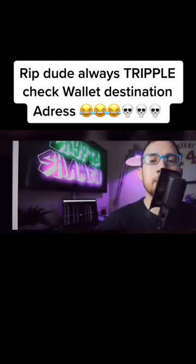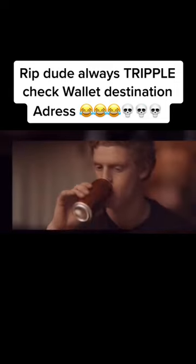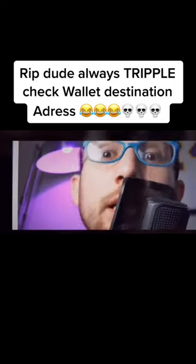What's up my critters? It's Sean the Crypto Shaman, teaching you how to cash out your Bitcoin with some fiat currency. Let's go.